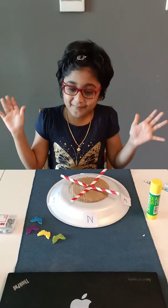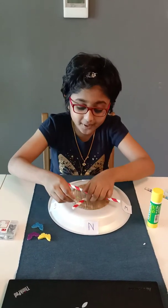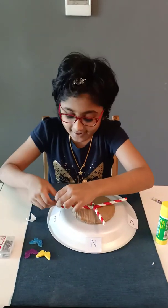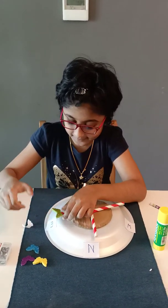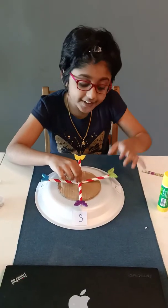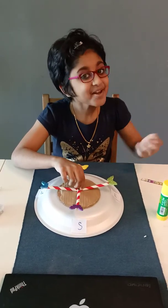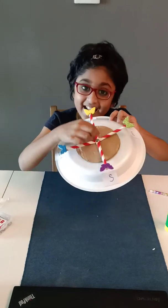Now it is my favorite part. We need to take the butterfly stickers and paste them over here, one by one, like this. Now I have attached the butterfly stickers as arrows, and my direction compass is ready.